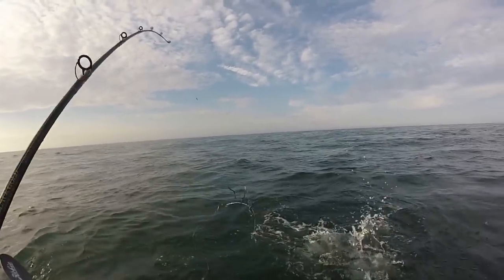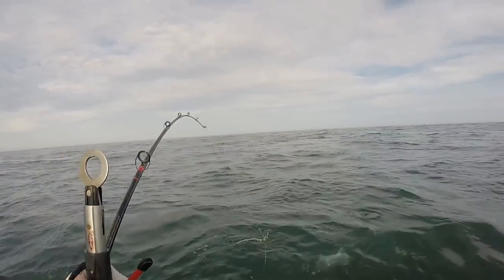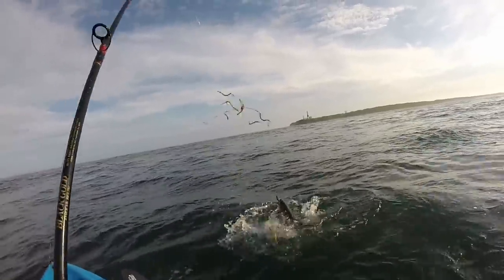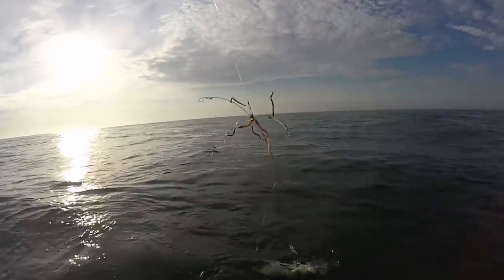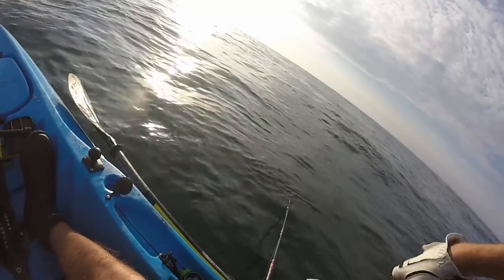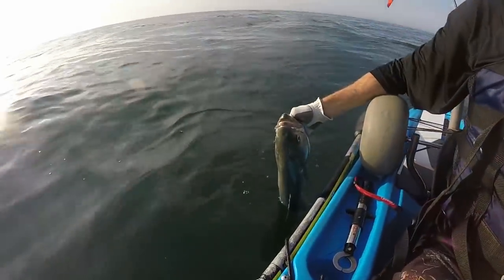It is a pretty big one — that's a monster, that's a chopper. I'm going to try out my Berkeley cheap Boga Grip and see how it works. I've had it for five years and never used it after losing my real Boga Grip in the drink. A lot of times the cheap imitation Boga Grips open up when you try to put it in a fish's mouth. Got him — by a thread! I got him with the Berkeley Boga. That's a chunk right there. Alright, let's get him back in the water.